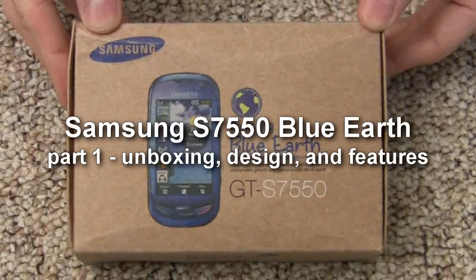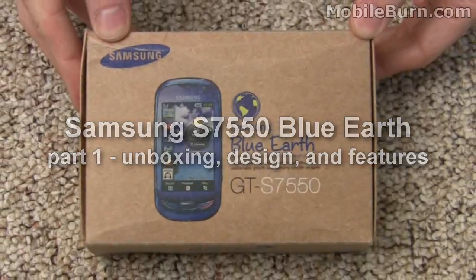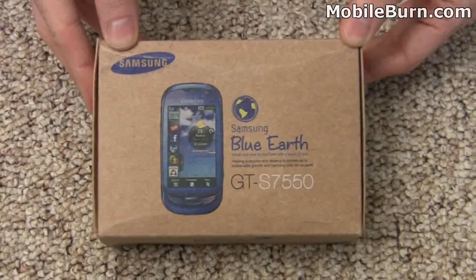This is Michael Orle of MobileBurn.com and today we're going to take a look at the Samsung S7550, a device better known as Blue Earth. It's Samsung's first solar powered device.